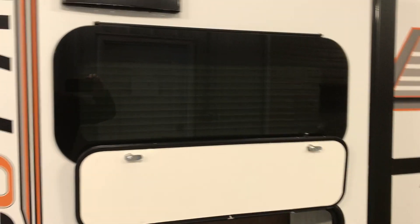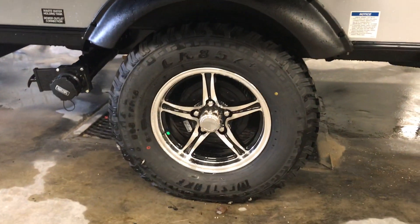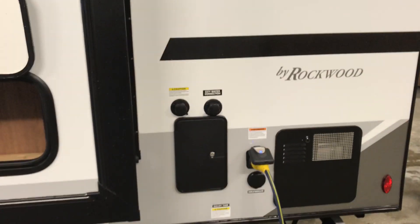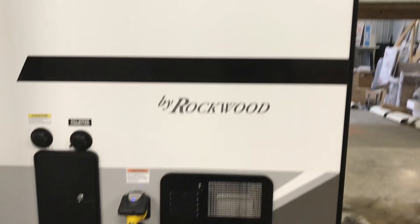It does have the frameless window systems on the outside of the trailer, which is very nice. This trailer comes with the off-road package which has really nice tires. Because it is a nice small trailer, you're going to be able to take it to many remote places to get out and experience nature, and this trailer's got the coverage and the clearance to do that.